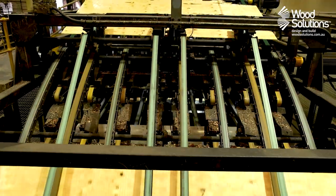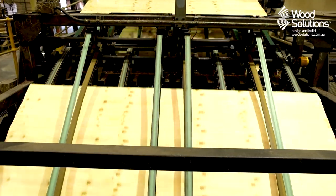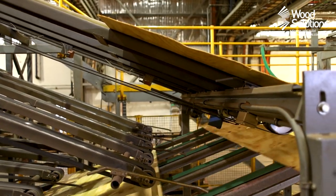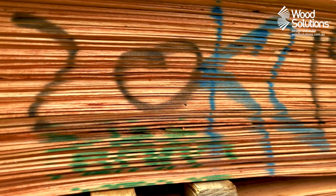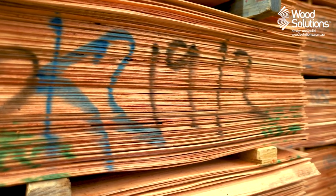Once peeled, the veneer is cut into short segments for easier transport and processing. Each veneer sheet is scanned for moisture content and is sorted to streamline the following processes. At this stage, the veneers have a moisture content of up to 30%, making them flexible and soft to touch. Once sorted, the veneers are stored, ready for the next stage of production.